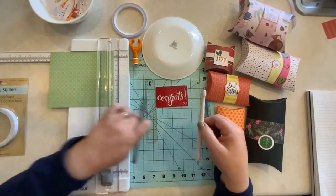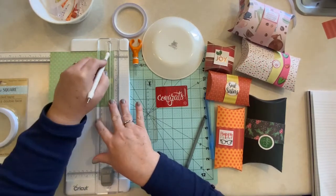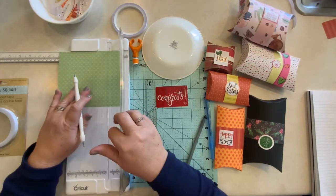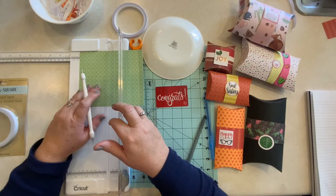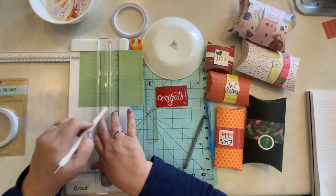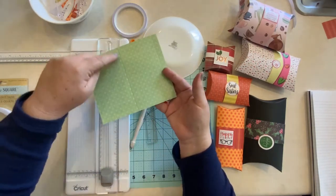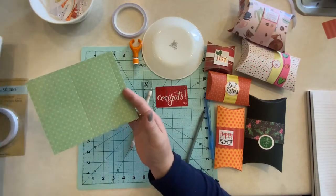Let's use our embossing tool since we have it. You just want to press lightly — you want it to make a mark, but this is paper, so it will cut through if you push too hard. Don't push so hard that it actually cuts the paper. Then we want to do the same at the three-inch mark. When we take this off, we have our two embossed lines on our paper. So we're done with our paper cutter.